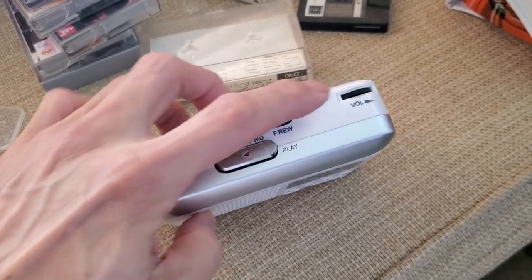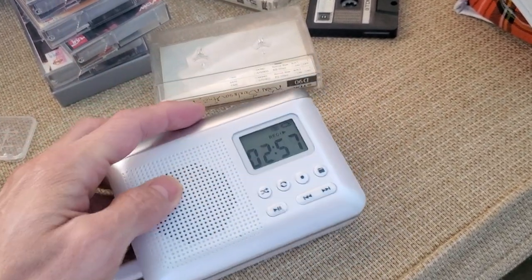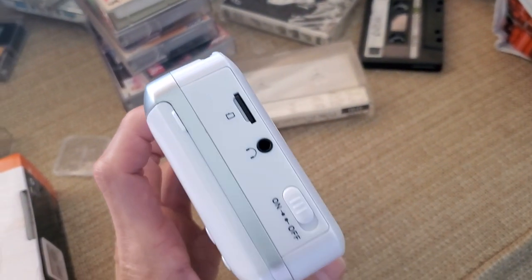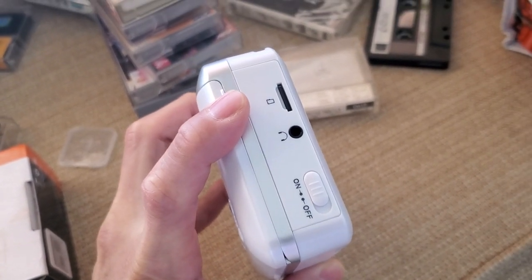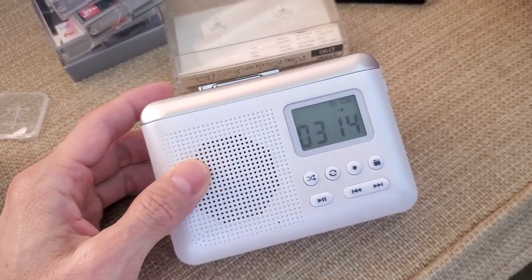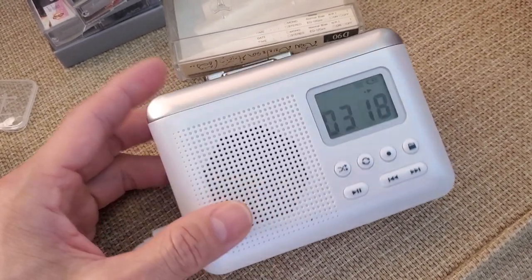The way it works is you literally play the tape, adjust the volume with the speaker here, and while it's playing you can record it by hitting this button. It records to a micro SD card — it comes with a 15 gig SD card, and the slot is right there. They also give you a thumb drive converter.